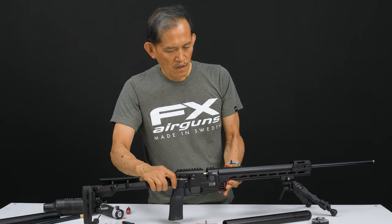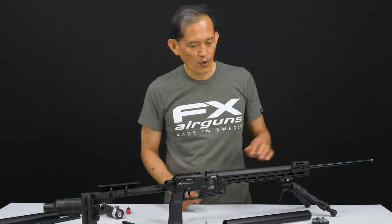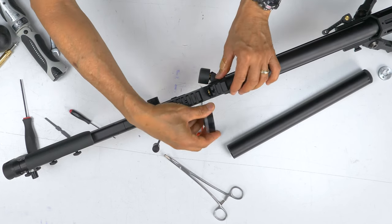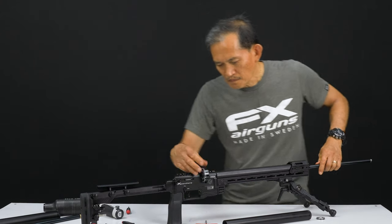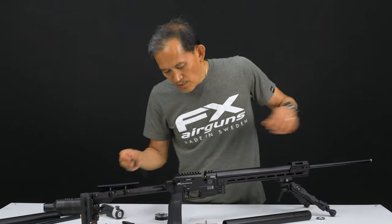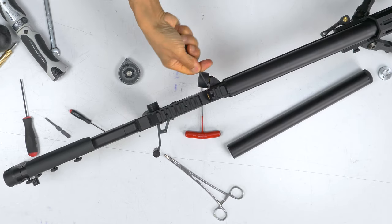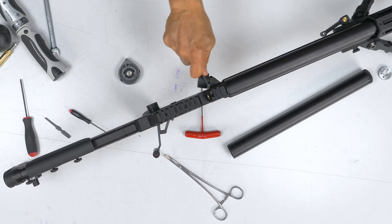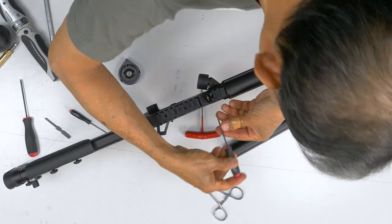De-cock it. Now we're going to set the clearance between the magazine and the barrel. Just kind of slide the magazine in and push the barrel forward until it butts up a little bit. Now slowly screw in your barrel set screw. When it bottoms out, back out just gently and rotate the barrel to find the flat spot with a flat screwdriver. Tighten both screws.